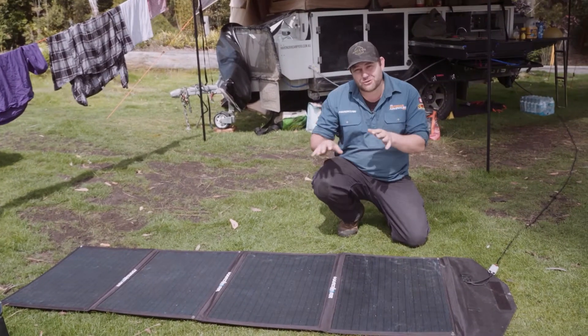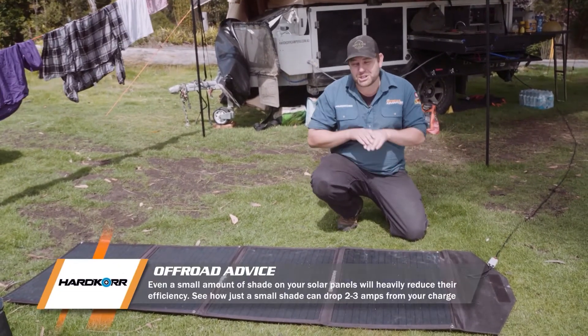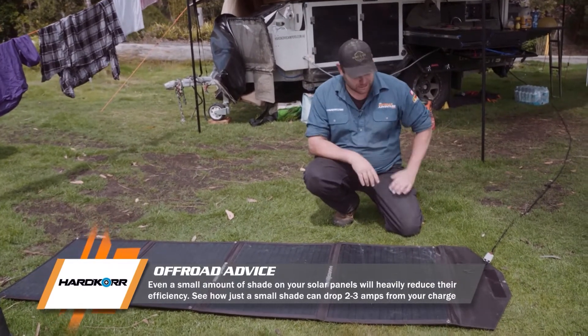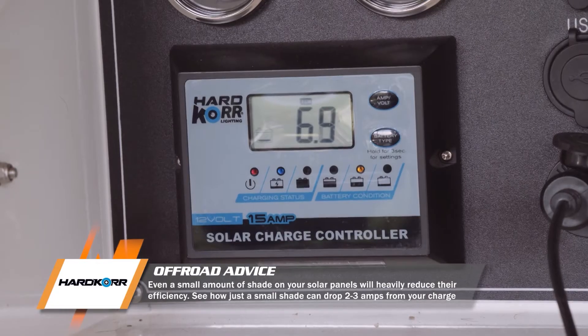I know I said to put it in direct sunlight, but most people think if you just pop it out, a little bit of shade won't hurt it. I'll show you how much of a difference it makes when I put my hand just over the corner here — have a look at that.